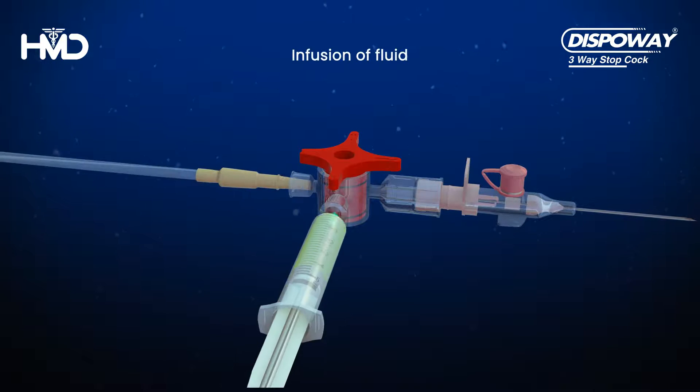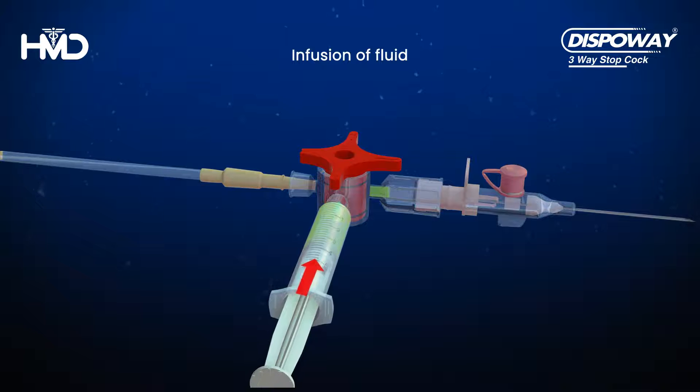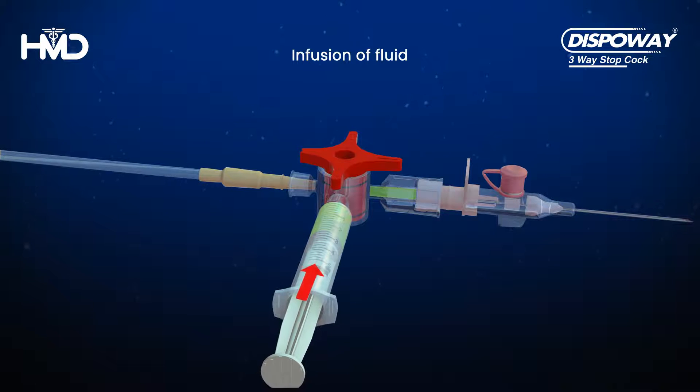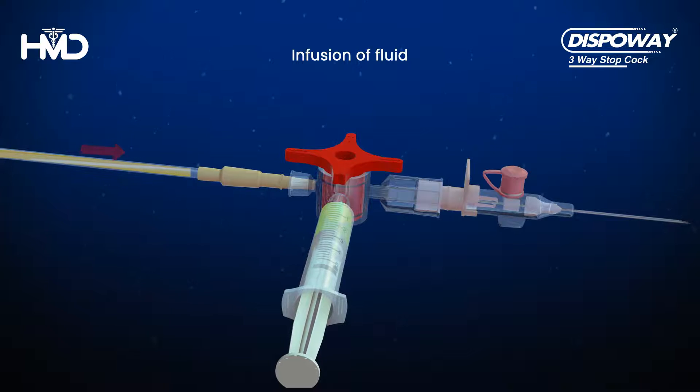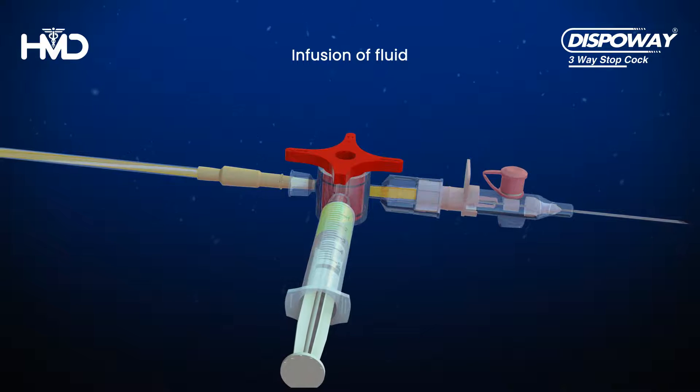The female Lurelock ports can help in the sequential infusion of multiple fluids. When only one female port is activated, one fluid flows through the IV cannula.